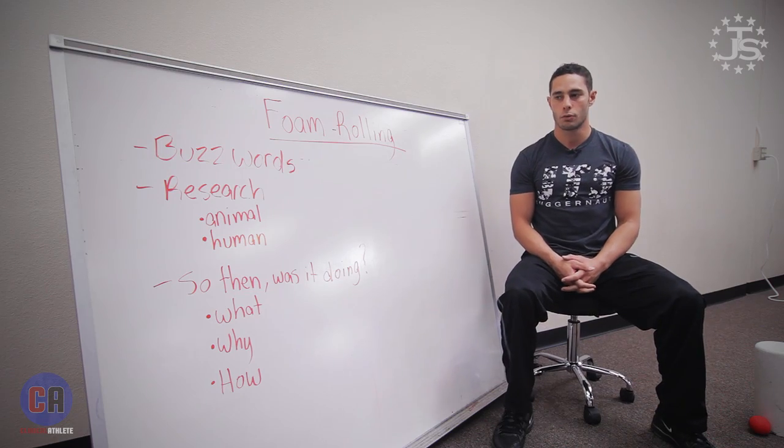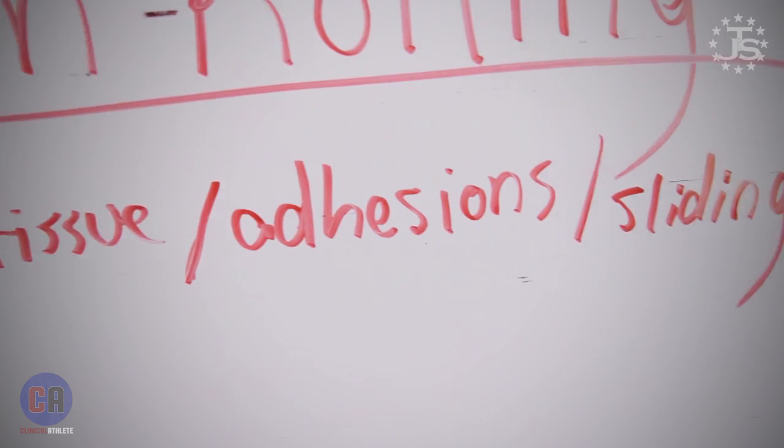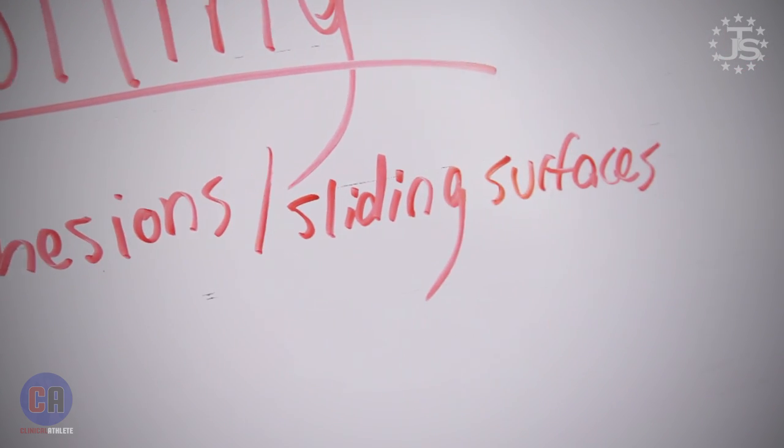We'll talk about what you'll get in the blog world or a lot of videos going out these days, throwing out different buzzwords — breaking up scar tissue, releasing adhesions, restoring sliding surfaces — and all of this sounds really great, but we've got to look into the literature to see what we're actually doing with things like foam rollers, lacrosse balls, and bands, and how they help us.